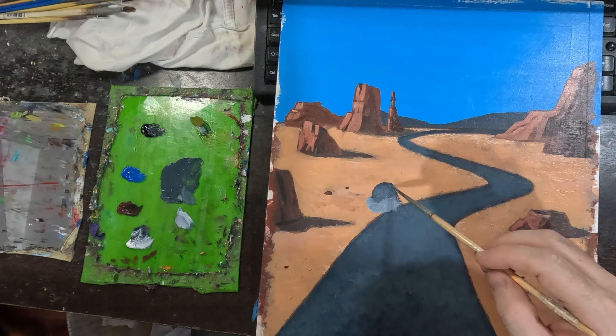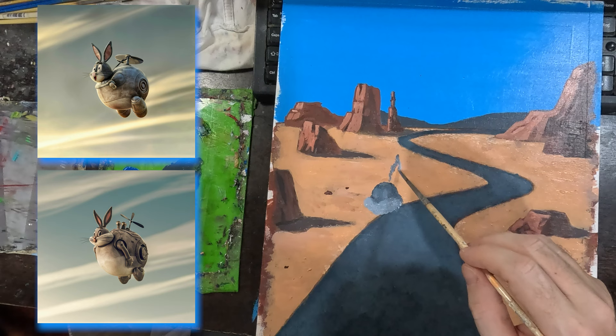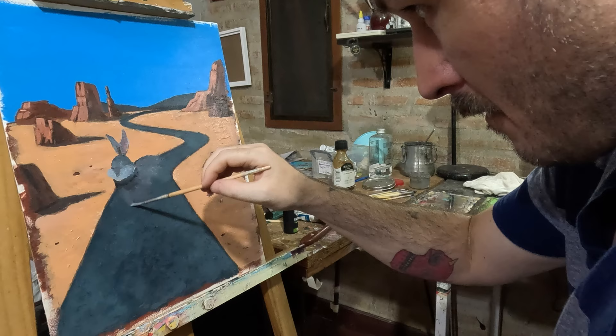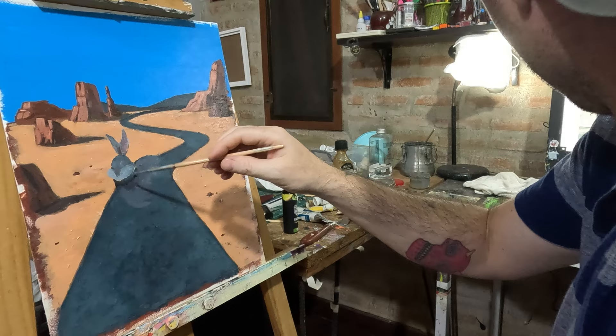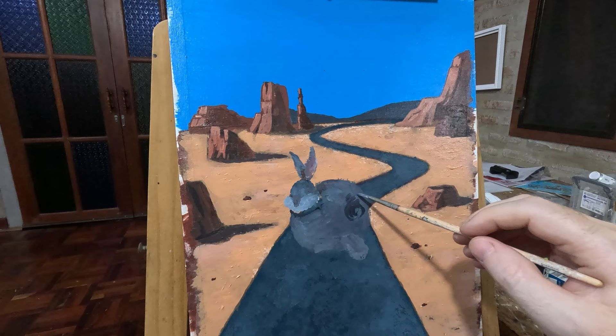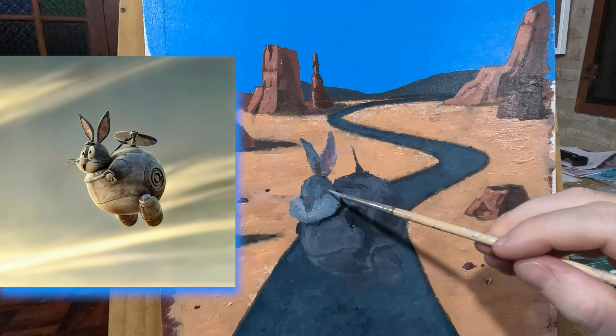I'm not stressed out, I'm really relaxed, and it allows me to kind of take my time. And Steel West starts to take shape. I'm using a few different reference images and combining them into one. This entire series allows me a lot of room to take liberties. And if I have to move his ears, so be it.